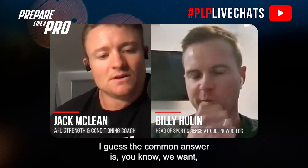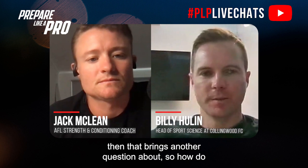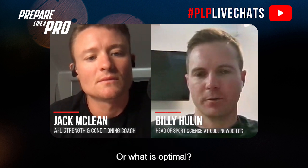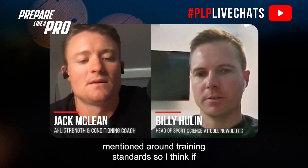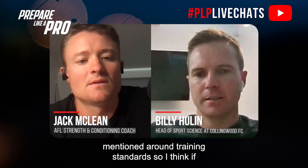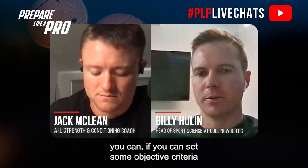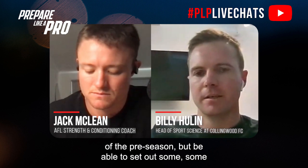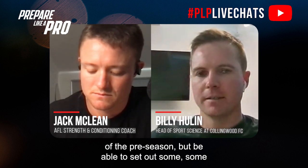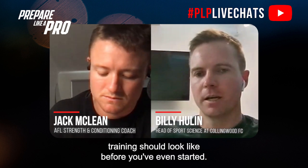The common answer is that the goal is optimal performance, but that brings the question of how you go about doing that. I think as a starting point, the things around training standards are key — if you can set some objective criteria even before the first training session of pre-season, and be able to set out some goals and standards around what you think training should look like before you've even started.